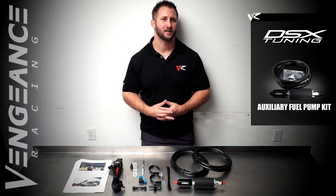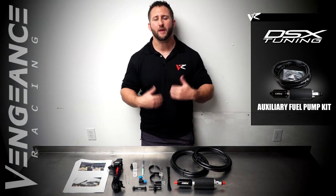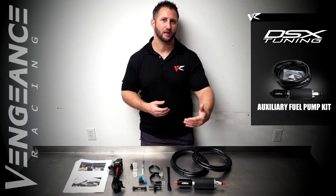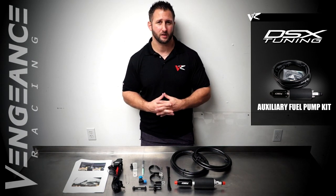Hey guys, Brandon with Vengeance Racing. Today I want to talk about the DSX tuning auxiliary fuel pump kit that we frequently utilize here in-house. The main reason we utilize this system is a lot of times customers will bring us a vehicle that has reached the limit of the factory fuel system and they're typically looking to take the vehicle to the next level.